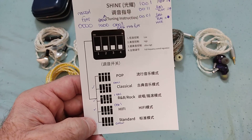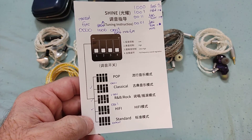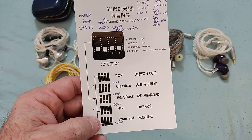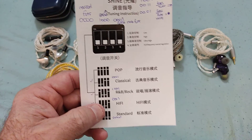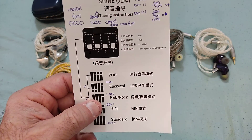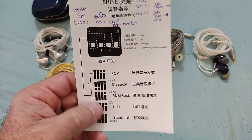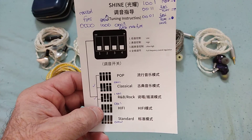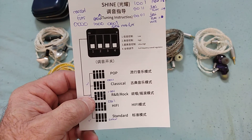The biggest alterations with the tuning switches are in the bass section — anything up to 1kHz is the most affected area. Above 1kHz up to about 4kHz you don't really see much change between settings. Above 4kHz and above 10kHz you do see some changes. The configuration that stands out the most is the R&B and rock setting in terms of alterations above 1kHz.